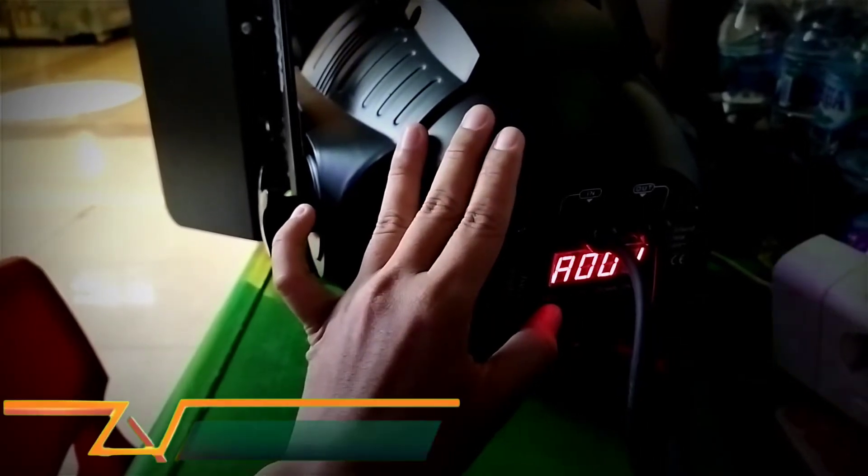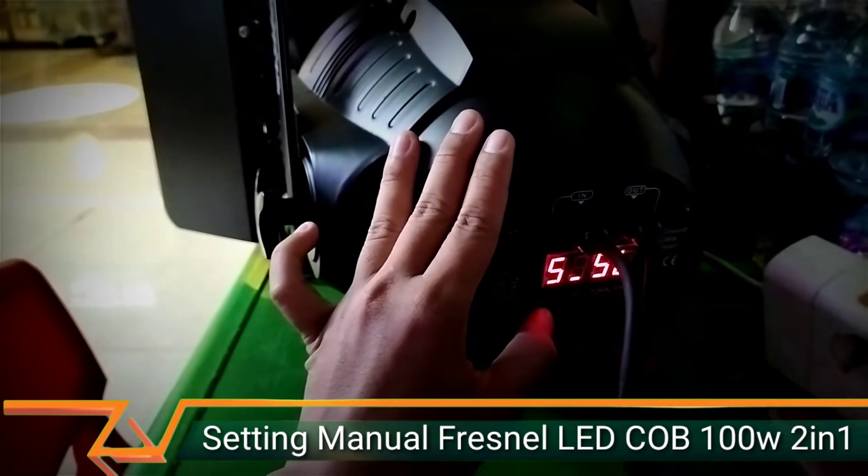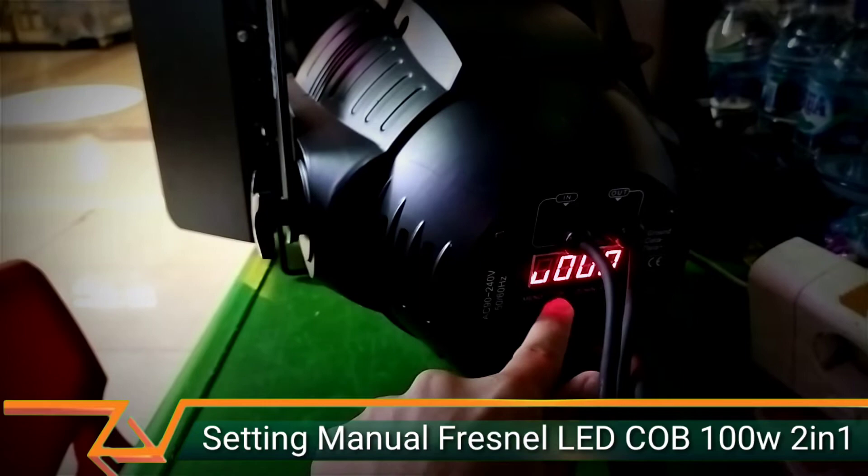Kita tekan menu, di sini ada D, ada A — ini untuk addressing DMX512. Setelah A, di sini ada S, dan di sini ada DO. Yang perlu dipilih di sini ada U.